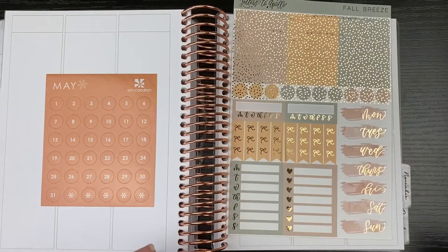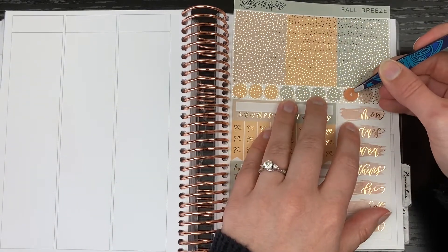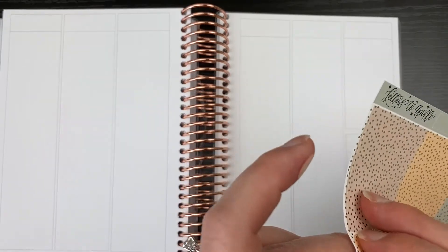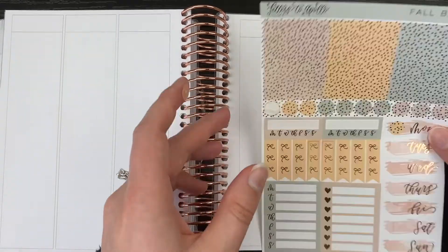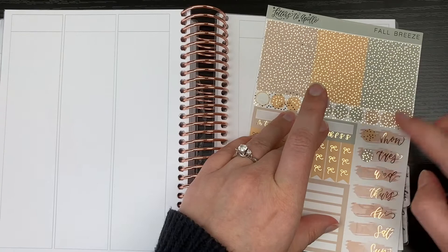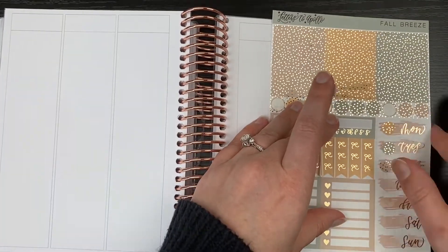Today's B6 pack plan with me is using this Fall Breeze kit from Letters to Apollo. This is not a full kit, but rather I received these three pages from the kit, from the full kit, in an oops bag that I purchased from Letters to Apollo at one point.